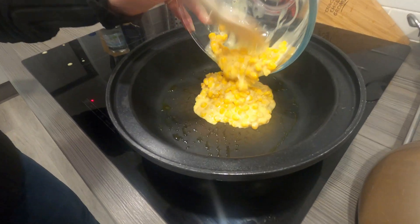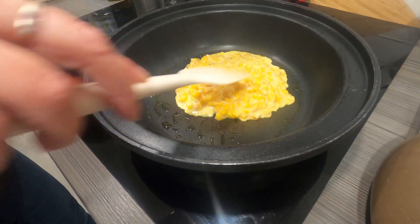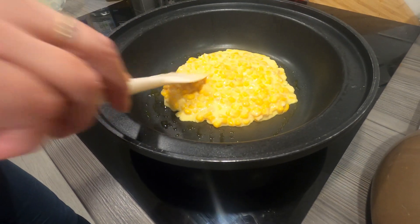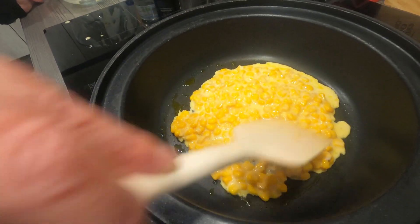I'm just going to pour it in and spread it out a little bit — that's what makes it like a pizza shape.